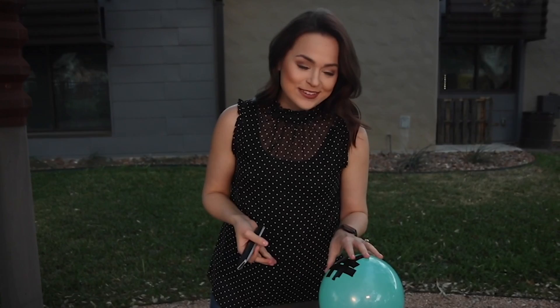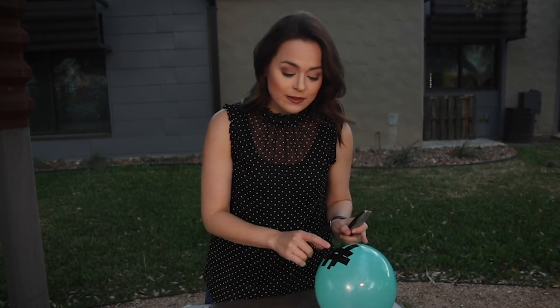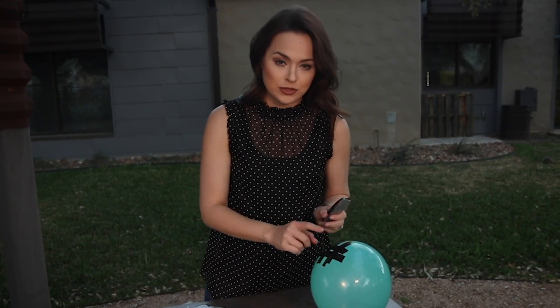Let's try this again with a slightly bigger balloon. Pay attention to how different the water looks when it's going into the pan versus when it's coming out of the balloon. Check it out.